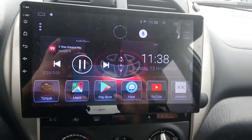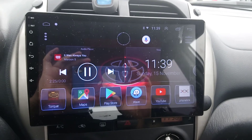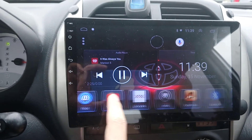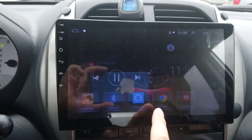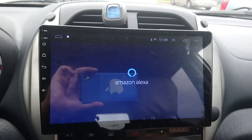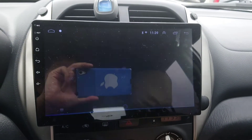This is going to be a short video. If you want Alexa on your head unit, like your Android head unit, this is how I did mine. Here is my Alexa right there. My head unit is connected to my Android phone's internet, so I have the Alexa app.